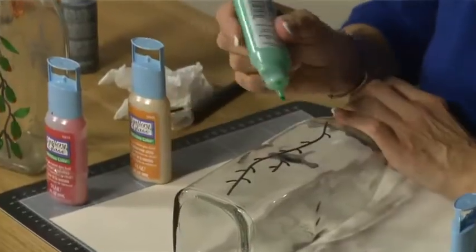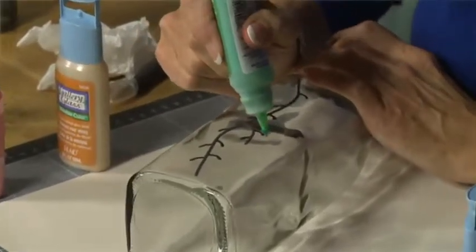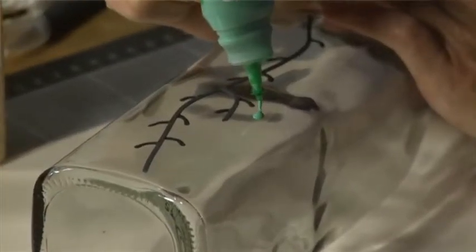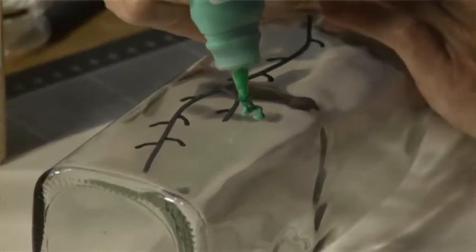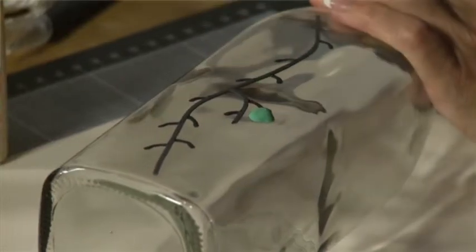I'm going to start here — I've turned it around so that you can see what I'm doing. I'm going to start with one here, so I squeeze out the green, and what you'll notice straight away is that it doesn't look transparent — don't worry about it.